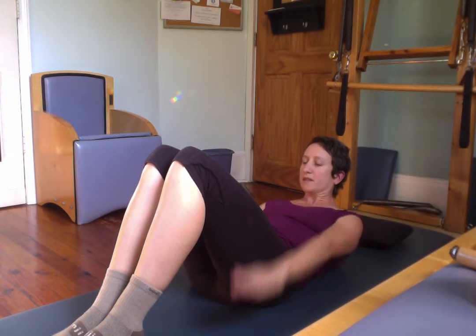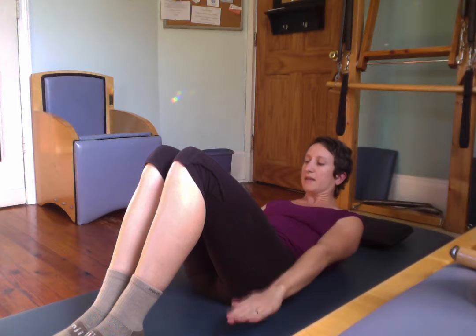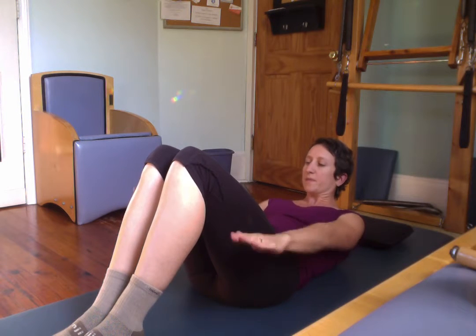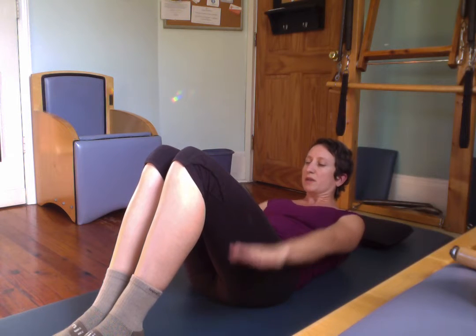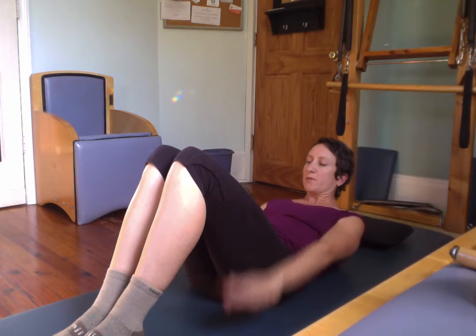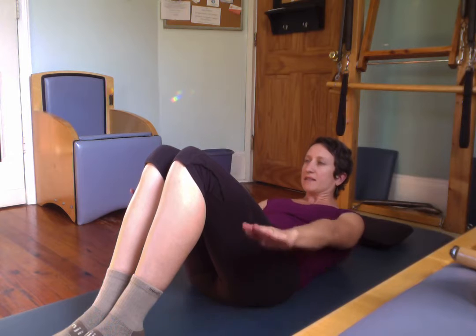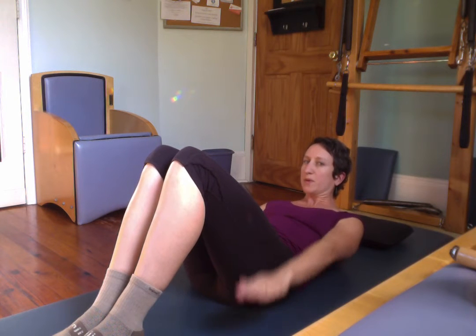Halfway there. Exhale. If you need to rest your head at any point, you rest your head and keep going. Inhale. Keep the arms going. Keep your head down if you need to. Get your head back up if you're ready for it. Exhale. Pull the stomach in more. Reach those arms. One more time. Inhale. Shoulders back. Exhale. Hold. And rest.